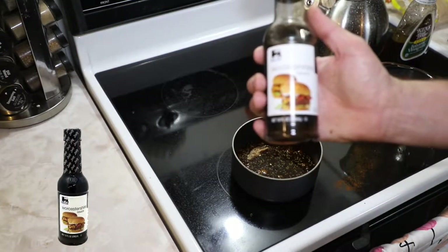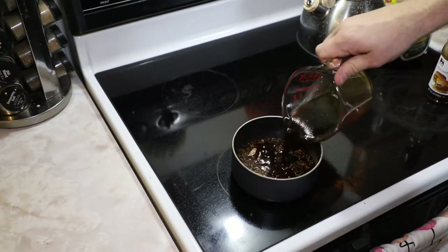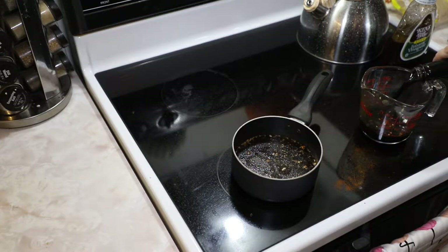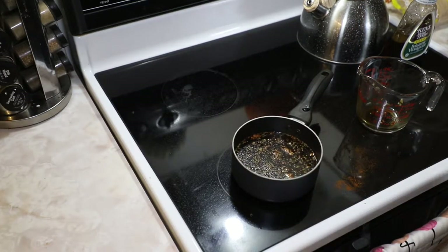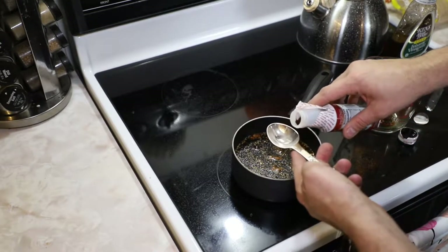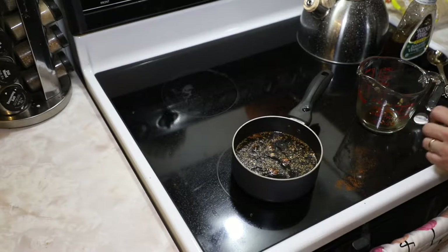Worcestershire sauce — however you say it — once again doing half a cup. Now we've got our soy sauce. Now we're gonna start varying from our half a cup. We've got our liquid smoke. We're gonna kind of do this one to taste. I start out with a tablespoon and we'll go from there. Might add a little bit, might not — just kind of do it to taste.